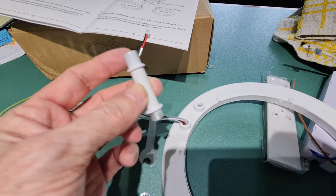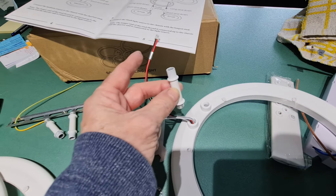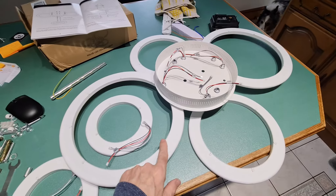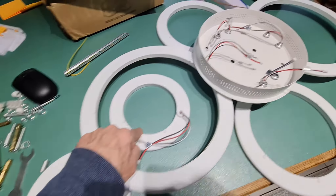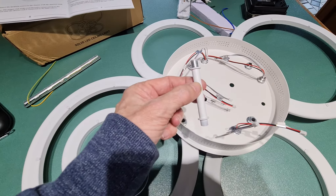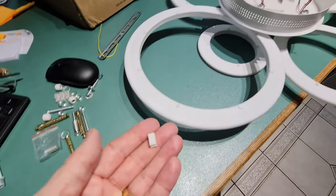This is the smaller circle. If you have a look at this, there's a long side and a short side — you need to make sure it's the short side that's screwed into the circle. That's the two big circles done, the two medium circles done, and now we're just going to do the two small circles, which are going to come up through the center hole using the longer bar.